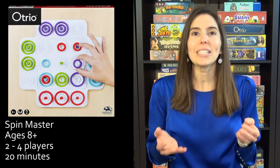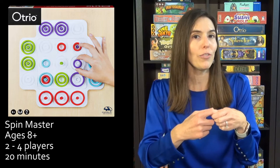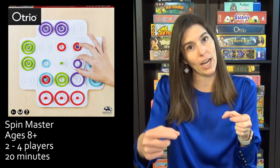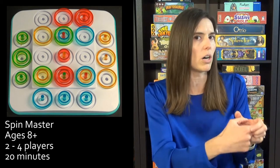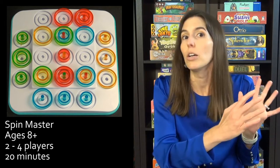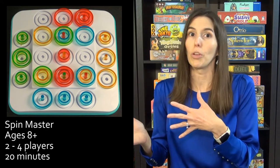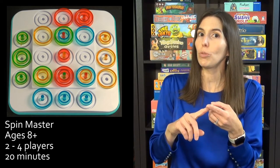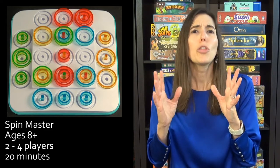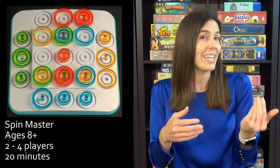Next, we have Otrio, which is essentially strategic tic-tac-toe. You're trying to get three in a row to win, but there are a few different ways: you can have three of the same size circles in a row, a large-medium-small sequence in a row, or all three different sizes on the same spot. This game is great for someone who's into chess or checkers and wants something else to try — it's that type of abstract game. You can play two, three, or four players, it works well for younger kids and adults alike, and if you want easy rules but interesting strategic decisions, this is your game.